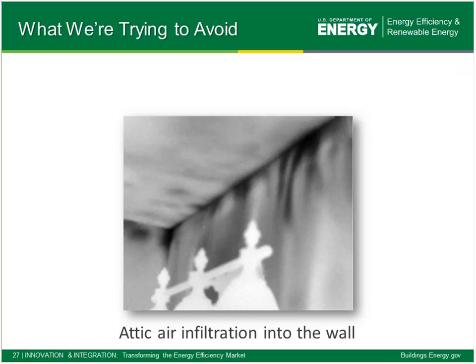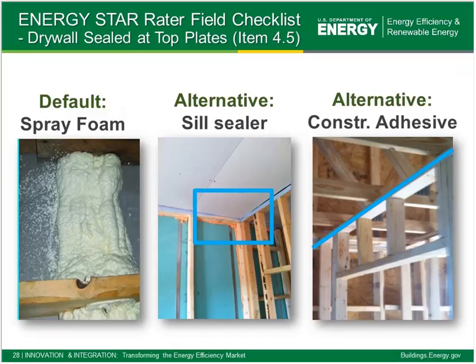Here's an example of what we're trying to avoid. There are black streaks coming down in this IR image — we're drawing some cold attic air down through the joint between the top plate and the drywall. As an example of one checklist item that's part of our requirement from the Energy Star Homes Checklist — Energy Star is a prereq for Zero Energy Ready — we call out the need to address that big crack that exists at the top plate of the wall. We can address that through any number of mechanisms with foam, sill seal, or construction pieces.